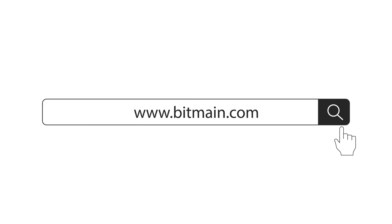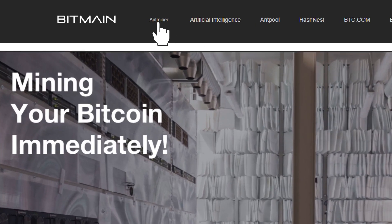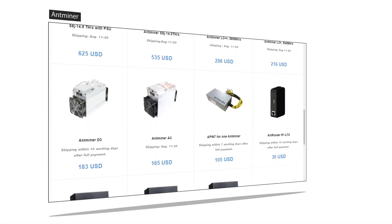Placing an order from the Bitmain website is super simple. To get started, click on the Antminer tab to browse through the list of all the products available for you.